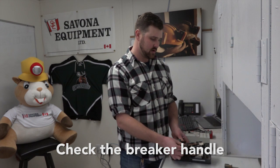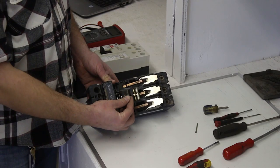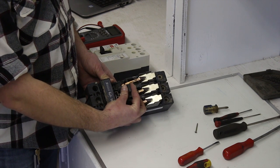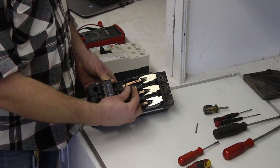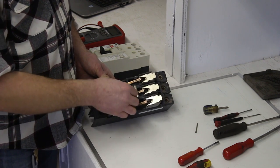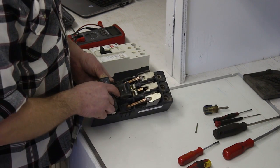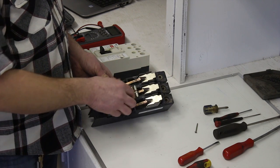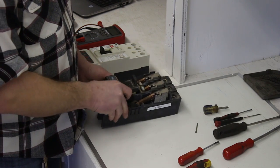Another thing to look at when you open this up is the handle. Sometimes these handles can break and chip — this is what connects to the mechanism on your MCC door to operate the breaker open and closed. You want to make sure it's good to go. It's fairly easy to change: there's one little screw and you can simply take that screw off, find a replacement, and put it on.